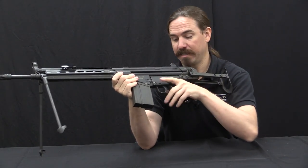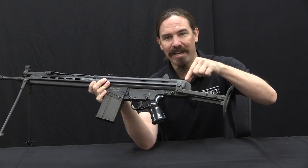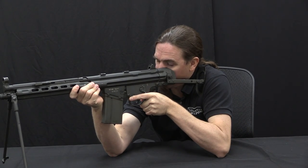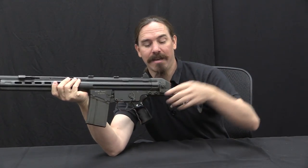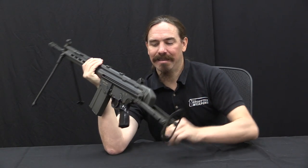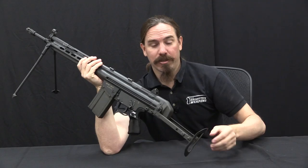Let me see if I can demonstrate this, hopefully you guys can see what's going on here. The length of pull is fine. The problem is your cheek wants to sit right here. So in order to get a sight picture, let's go ahead and use one of the apertures. That gives me a proper sight picture, and I literally have the stock button up my nose doing it. And the back of the receiver here, which has to be this long to accommodate the recoil buffer and stop the bolt from coming out the back of the gun, that thing is resting right on the lower orbital bone, right in my cheek.